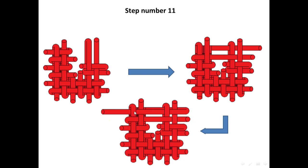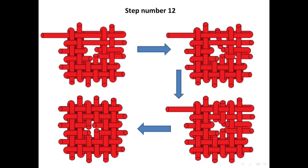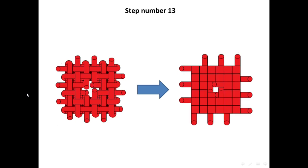Then, weave the string and this one — these two strings. And then, I'm going to add a new string in between these two strings and weave it. Then, I'm going to stretch our strings. And this is how it should look like.